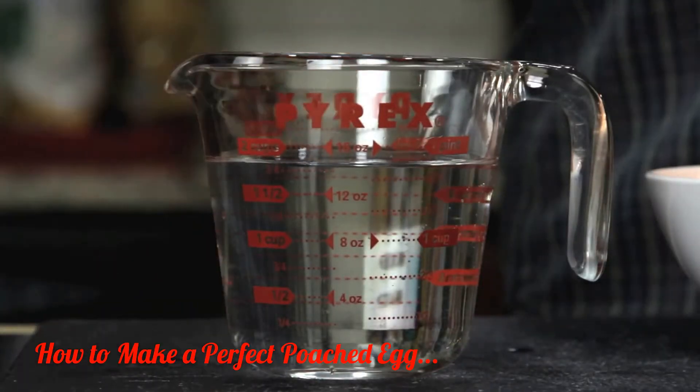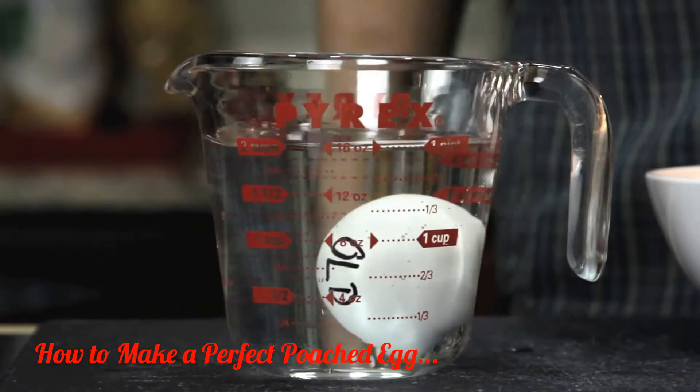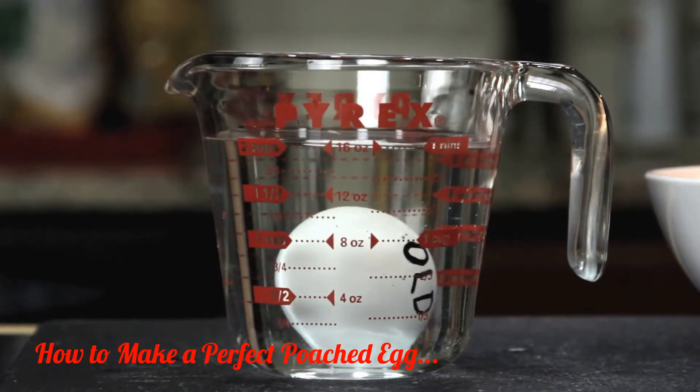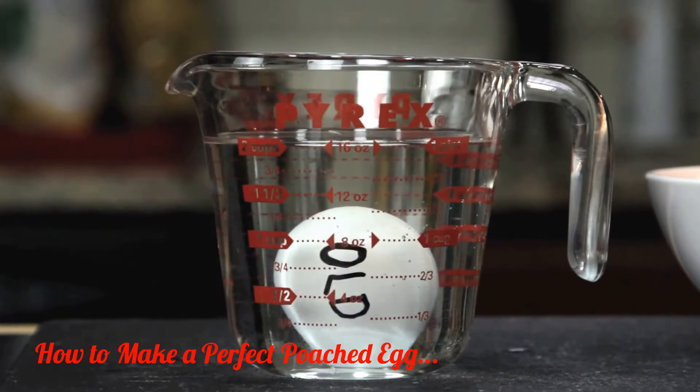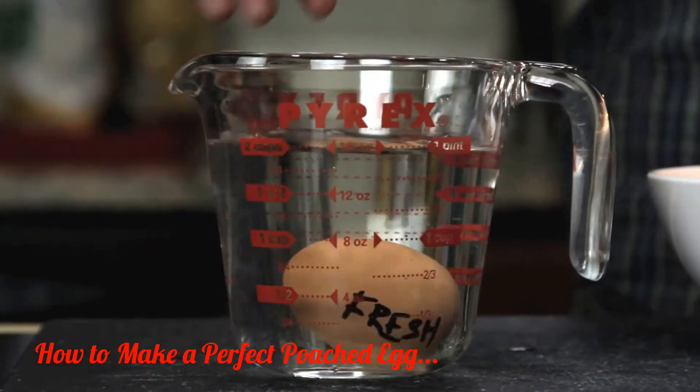You can also tell how fresh an egg is by carefully putting it into a cup of water. As an egg ages, the air pocket in the fat end gets bigger and bigger, which will make the egg stand upright or sometimes even float. A really fresh egg will sink and lie flat on its back like this.